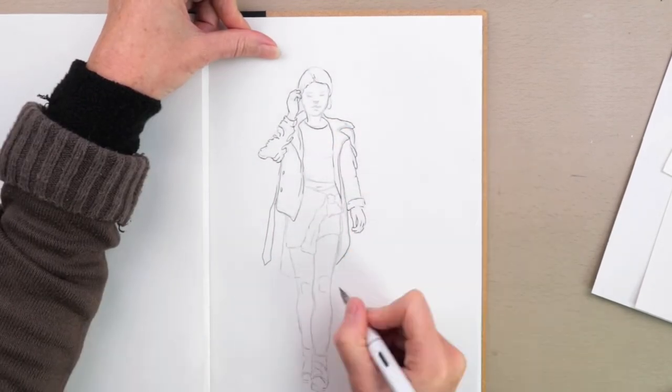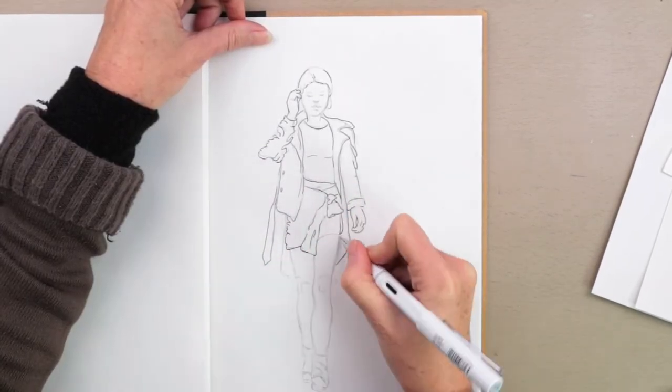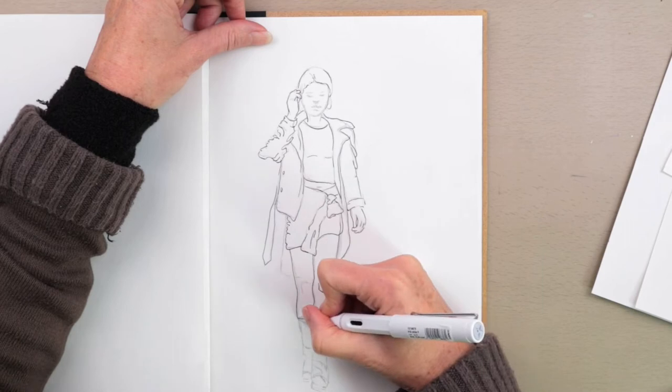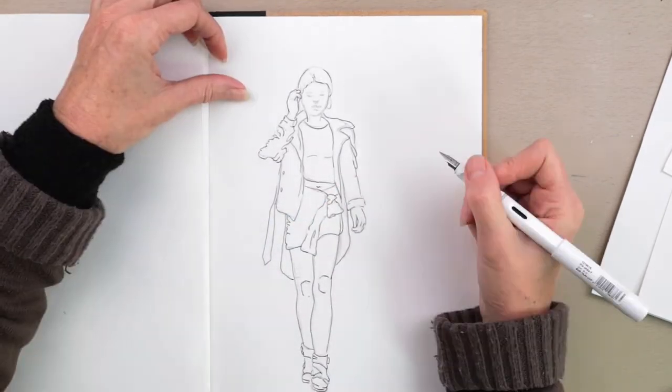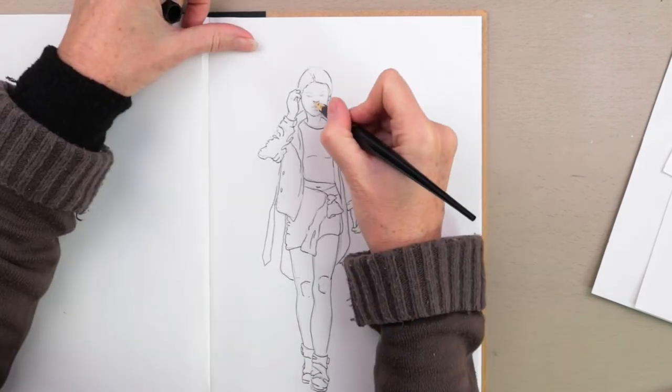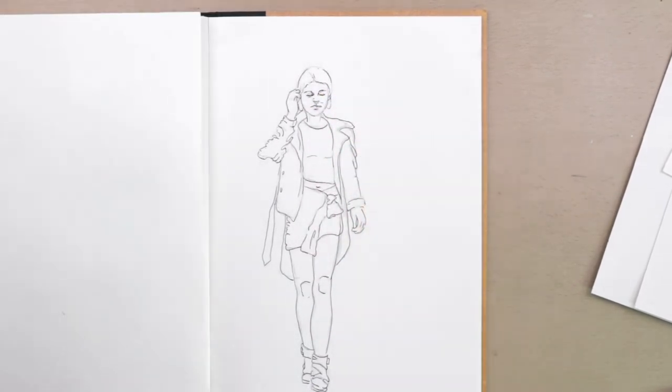That's by Noodler's, isn't it? Yes, that's right. As you can see I'm still being quite loose — I'm not being slavish to the pencil marks underneath. Then I'm going in with the Carbon pen just to do the features because it is slightly finer.